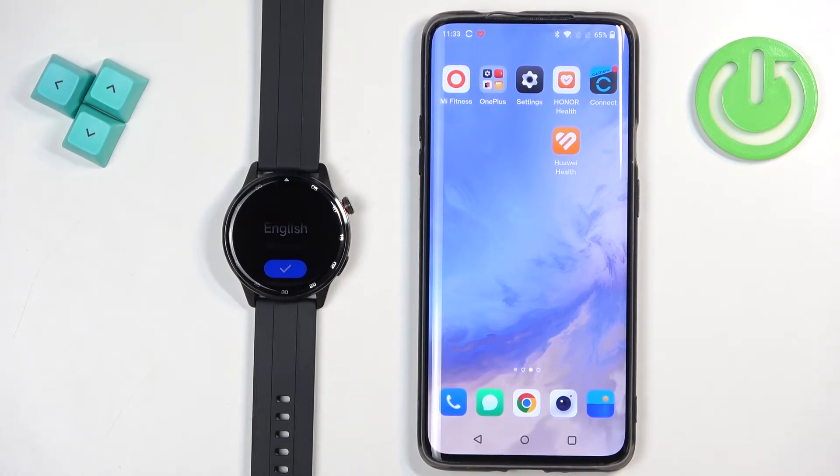Welcome! In front of me I have Realme Watch S2 and I'm going to show you how to pair this watch with the Android phone.